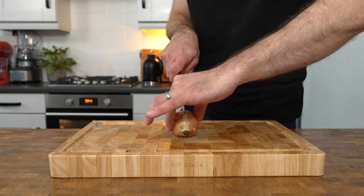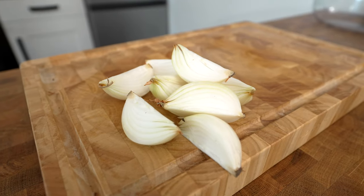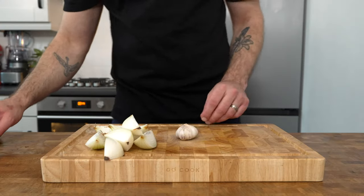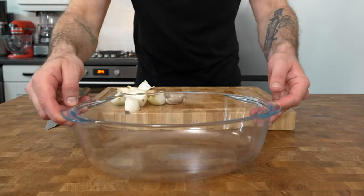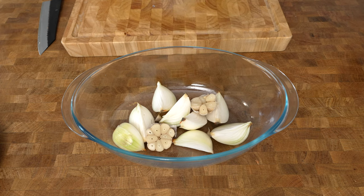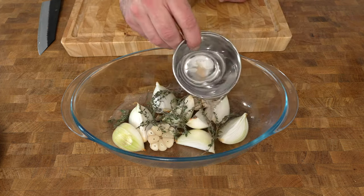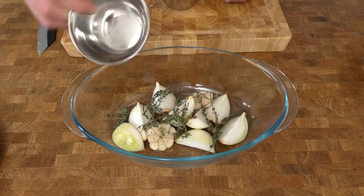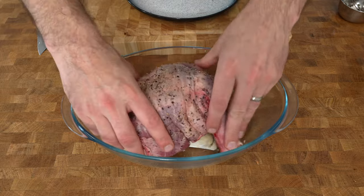Take one large or two small brown onions, cut them into quarters and remove the skins. Then cut one whole bulb of garlic in half and place them into the bottom of a casserole dish, a cast iron pot, or any other deep pot that can go in the oven. Add in a few sprigs of thyme, pour in 100 millilitres of water — that's just going to help it stop drying out — and then place the lamb on top of the veg.